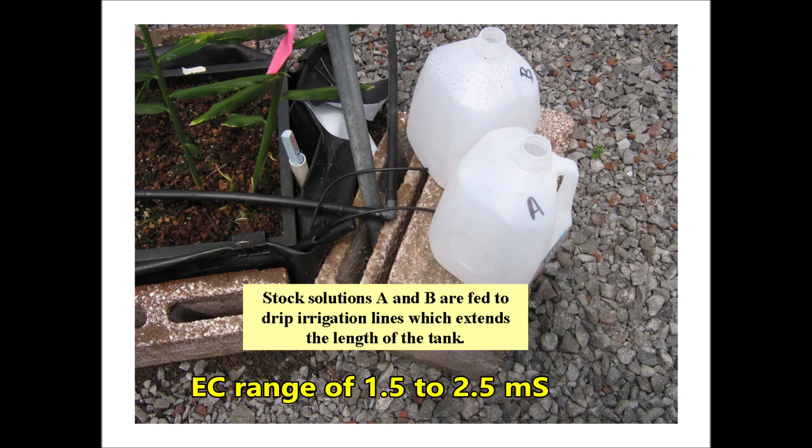Hydroponic fertilizer stock solutions were added weekly to maintain an EC range of 1.5 to 2.5 mS. Hydrogarden's 815-36 hydroponic fertilizer plus magnesium sulfate were placed in stock solution A, and calcium nitrate was placed in stock solution B. These were fed to drip irrigation lines extending the length of the tank. In future trials we simplified this by just injecting the hydroponic fertilizer directly into the irrigation line.